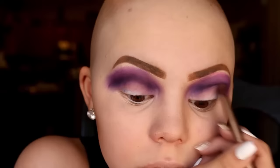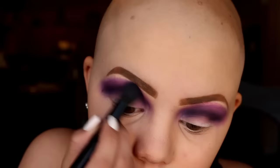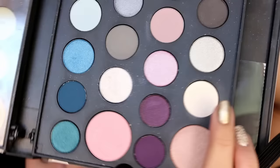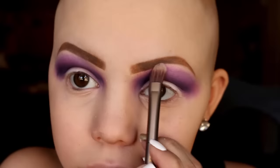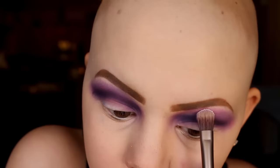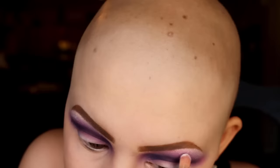Excuse my coughing — I've had a cold. Blending that out more. Blending is always key. Next I'm going to take that matte white color and then that sparkle shade — I'm not sure of the names of those from the Smashbox Masterclass palette — and putting that right underneath my brows and blending that in.